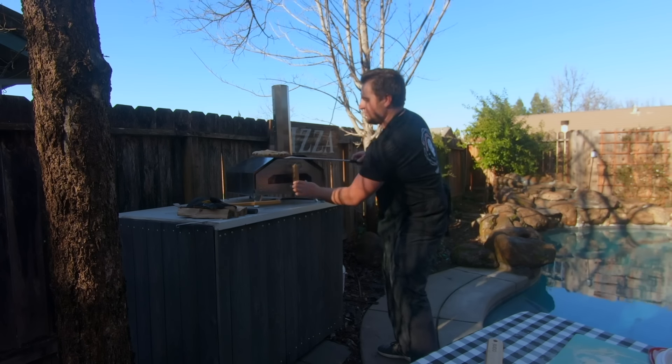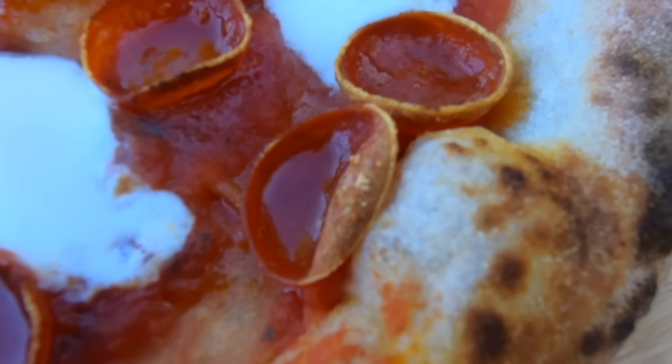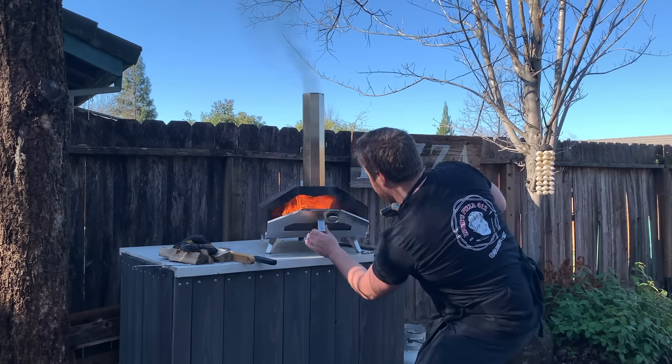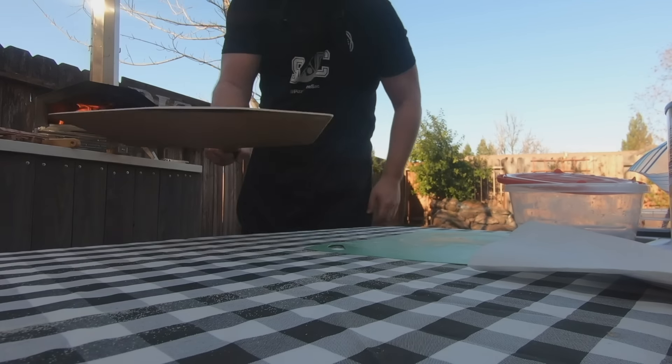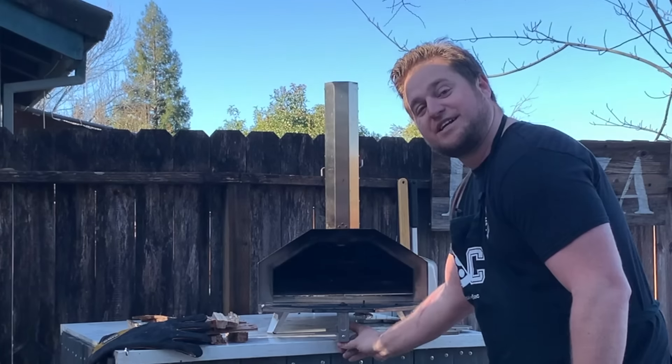A common question is: why is my pizza burning on top but very pale on the bottom? Invest in one of these infrared guns — Uni sells them as well. You want to put the laser on the stone and see what the temperature is. If the flame is going a little too high and the stone's really low, you're not going to have a good time.